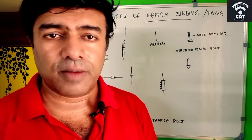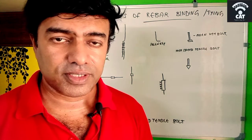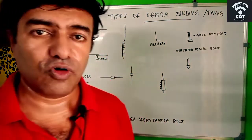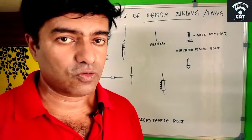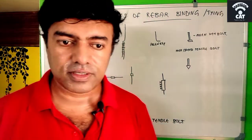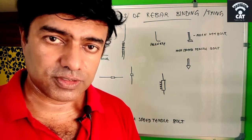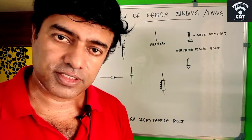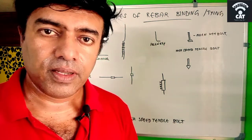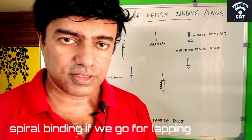This type of lapping can be done up to 12mm rebar. Beyond that, it is recommended to use a coupler or welding for better force transfer. The IS code says that for bars beyond 36mm, we can go for welding, and it also says that for bars above 36mm we have to go for spiral binding.